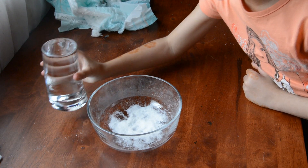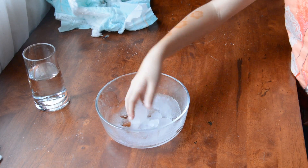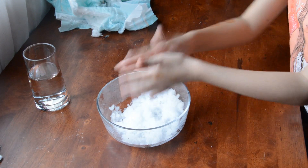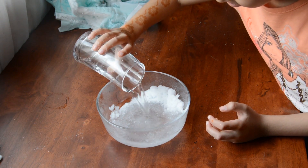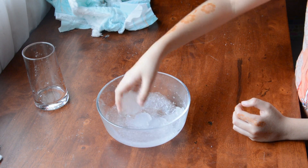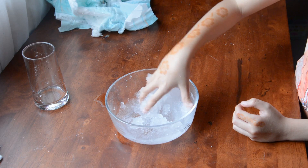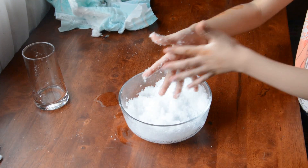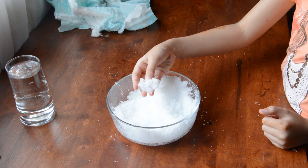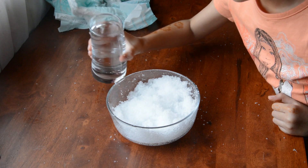Now we will put some water in the bowl. We will notice that it will become fluffy. And although it was very little powder, it is now filling the bowl. Let's put some more water and see what will happen.